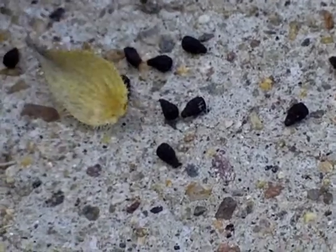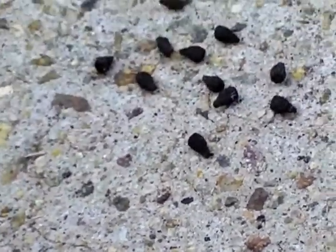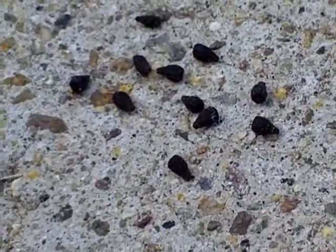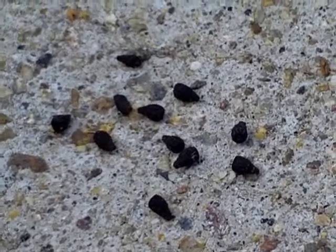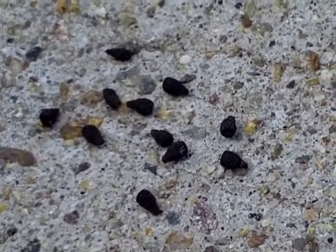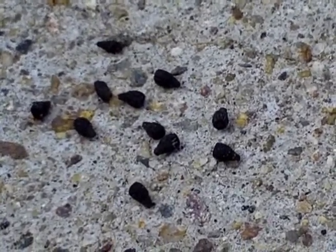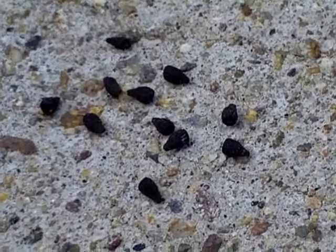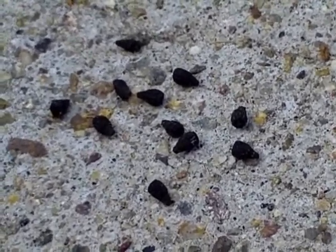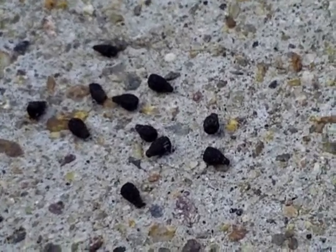So what have we got? 1, 2, 3, 4, 5, 6, 7, 8, 9, 10, 11 seeds. I guess that's not bad for a pod. If I have 11 seeds for every flower, I'll be very happy, because they do flower quite a bit. That's exciting.